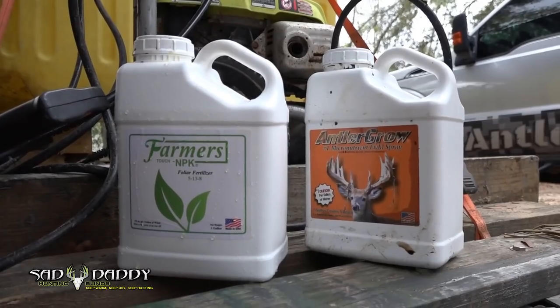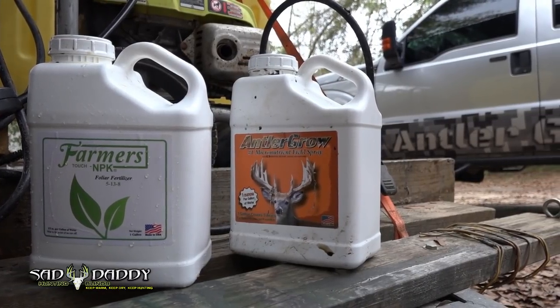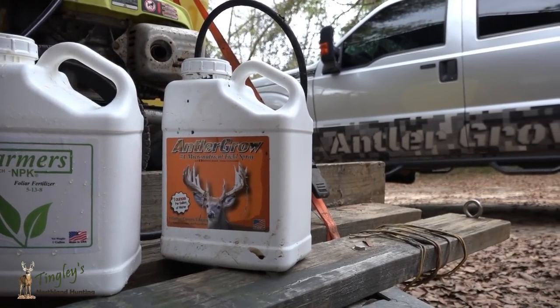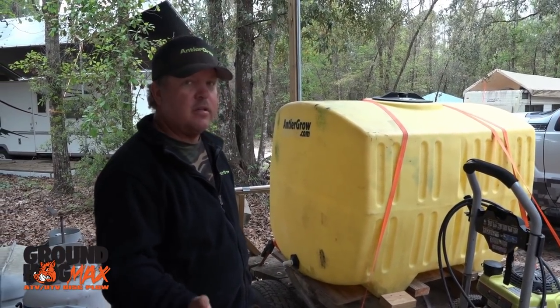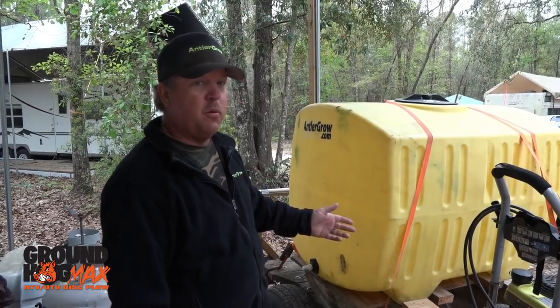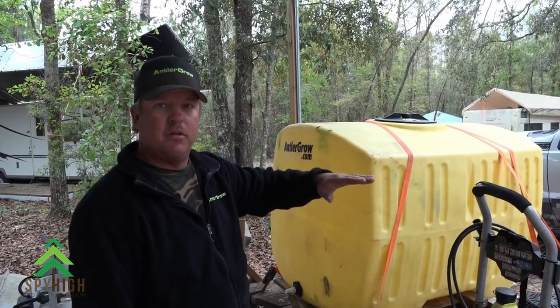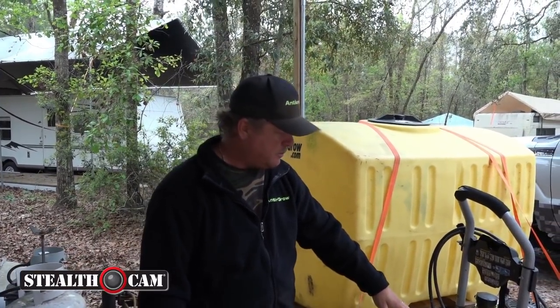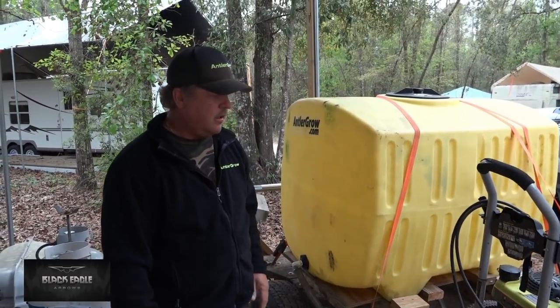If you're foliar feeding and you want to put a lot of product on your food plot — fertilizer, micros, AntlerGrow — you can use the boominator. But that pressure washer is the bomb. Just gravity-fed — it's very simple. Hopefully this helps you understand, even if you want to use a 15-gallon sprayer with your four-wheeler. You can make a little bracket that goes on the bottom side of your four-wheeler — as long as it's below the tank, you're good. Hope this helps, guys. Any questions, always feel free. AntlerGrow.com. Thanks.